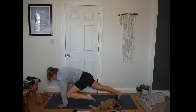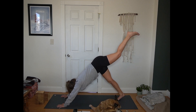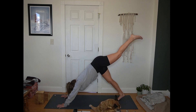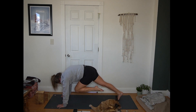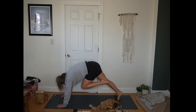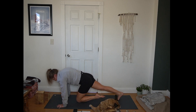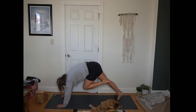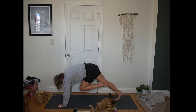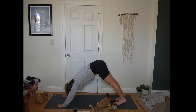Exhale, left knee to left elbow. Inhale, back to three-legged dog. Exhale, left knee to right elbow. Inhale, three-legged dog. Exhale, knee to nose — cheetah pose. Inhale, tap the mat. Exhale, press away from the mat, knee to the chest. Inhale to tap. Exhale, press away, lift the knee. Inhale to tap — last time. Exhale, lift that knee. Inhale, back to three-legged dog. Exhale, foot to the mat.